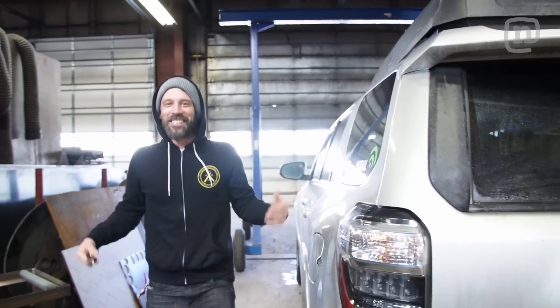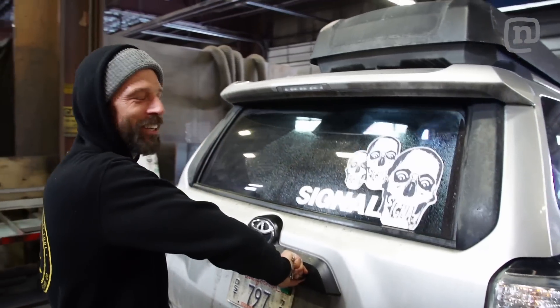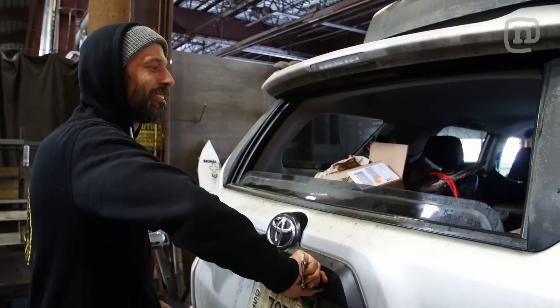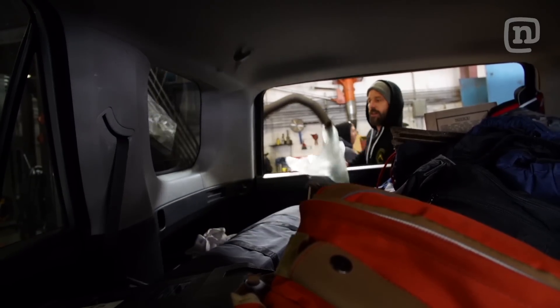Our workshop for the day — this is perfect. Get all our gear. We've got materials, a vacuum pump, vacuum bags, everything we need to build this board today.